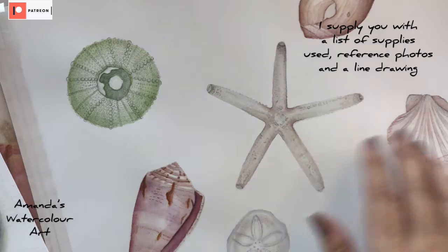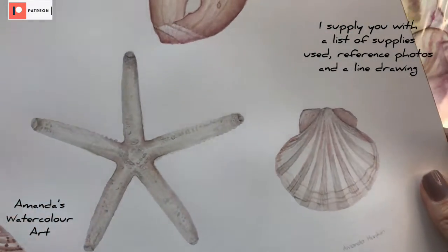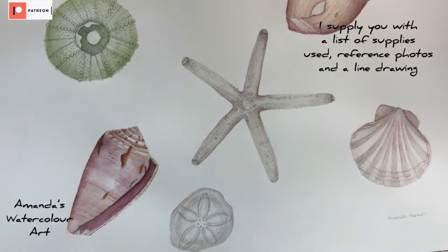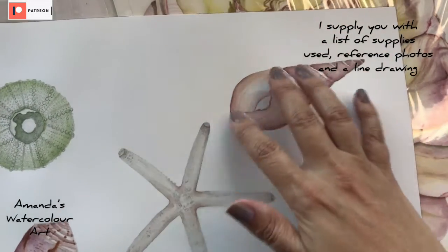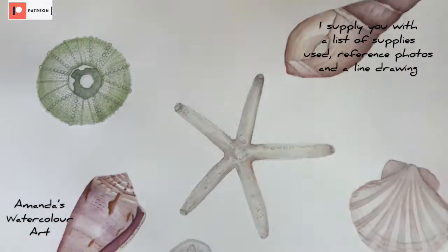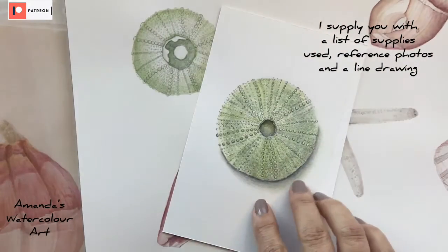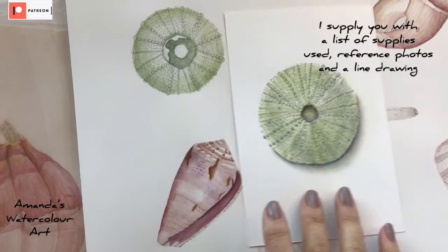These are some of the things that we'll definitely paint in the future. I've painted all of these shells — they are all painted in watercolor — and these will form part of another tutorial where we will paint one shell at a time. You can put them all on one sheet, or we can paint them all on one big sheet of watercolor paper. I love painting these little tiny sea urchins, which will also be part of one of our future tutorials.